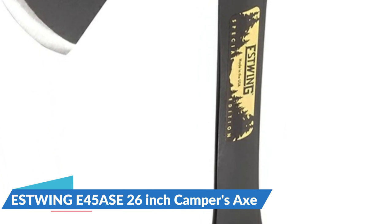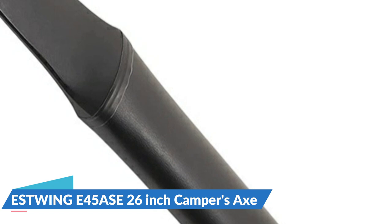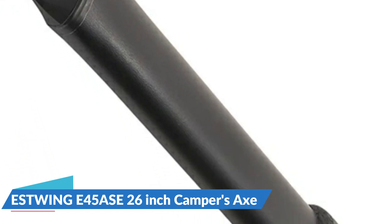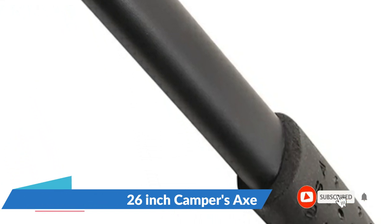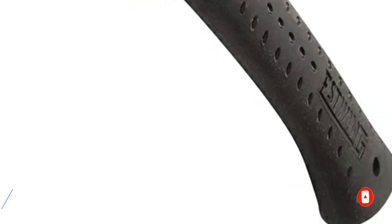Estwing axes are drop-forged and tempered, creating some of the most durable, long-lasting outdoor tools on the market. The Estwing Camper's Axe stands out from the crowd with its hand-polished head and neck. Perfect for chopping logs, small trees and branches, or splitting firewood and kindling.